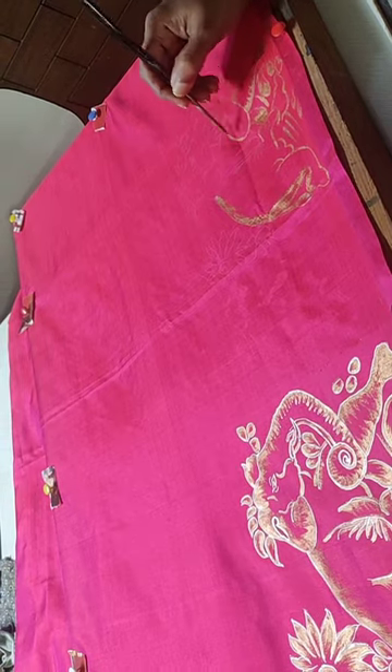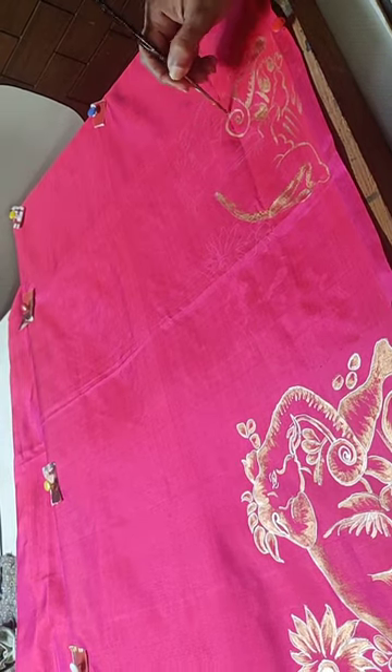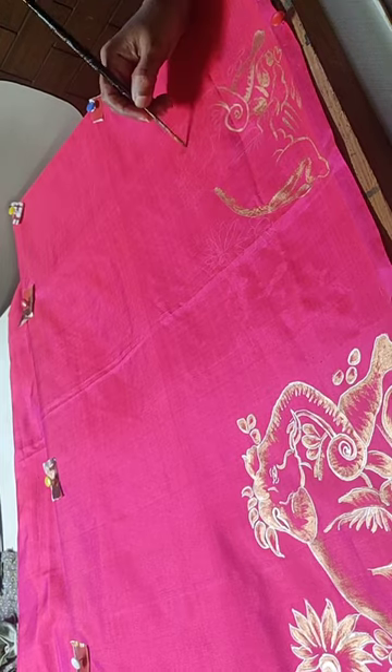Hello friends, this is a designer sari — a painting of elephants on pure silk sari.